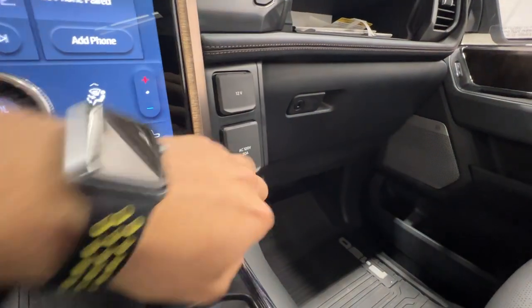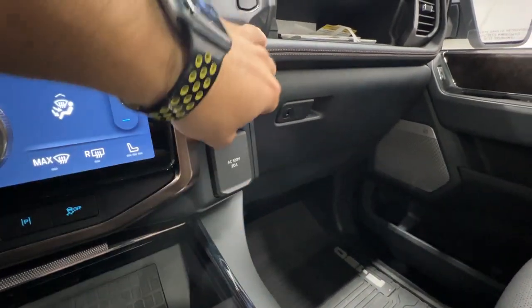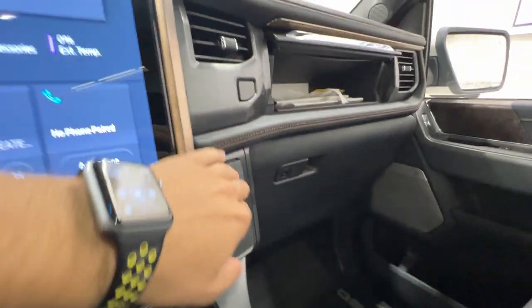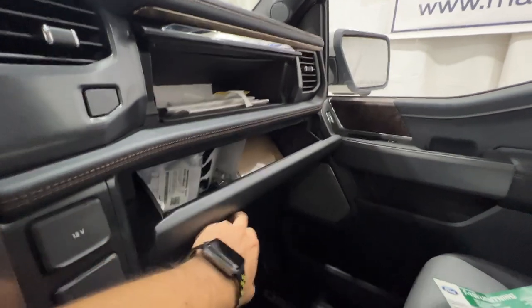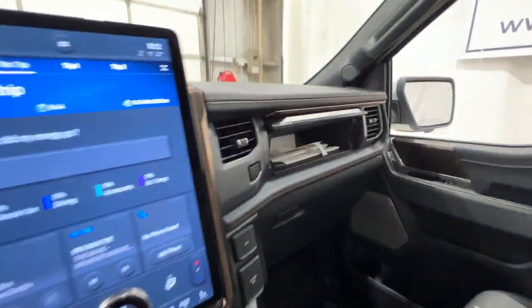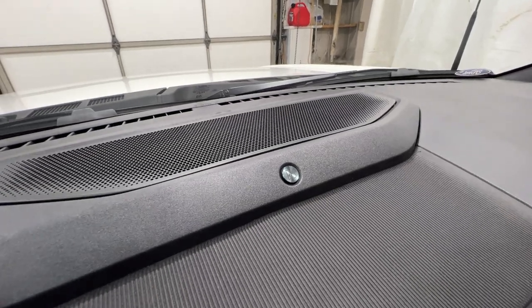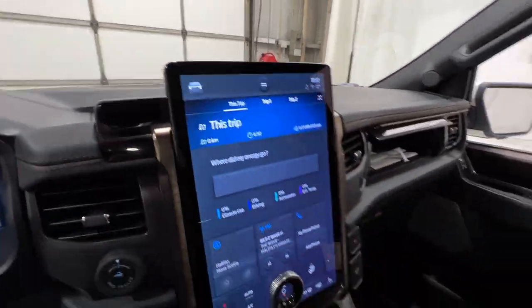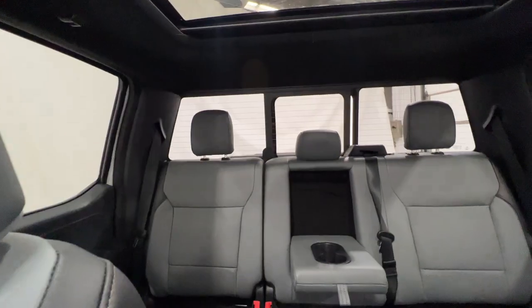Up here we have 120-volt 20-amp circuits and a 12-volt outlet. There's also a dual glove box — a button opens the lower glove box as well. We have the Bang & Olufsen sound system with a center channel speaker up top, and controls for the panoramic sunroof, which is included with the Lariat, as well as the power sliding rear window.